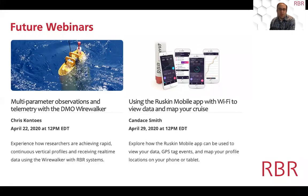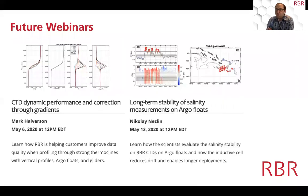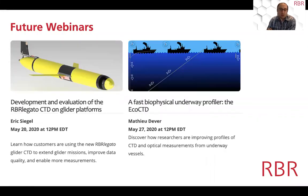Welcome to this Wednesday webinar session about the RBR Quartz BPR Zero, presented by Greg Johnson, president of RBR, who has been heavily involved in the development of this product. We are recording this session, so questions asked will be answered and available for your colleagues. We'll be posting this onto the website at rbr-global.com — click on webinars to review or share the recording.